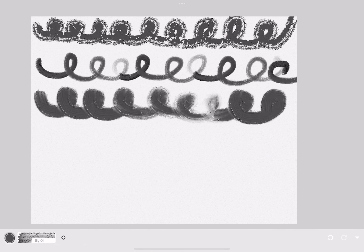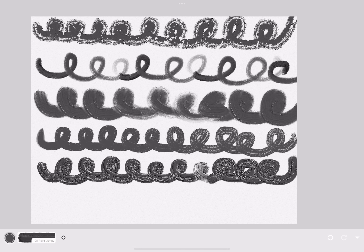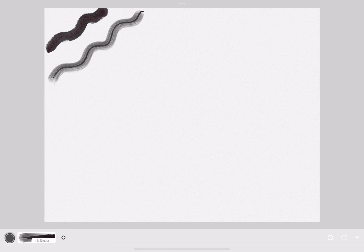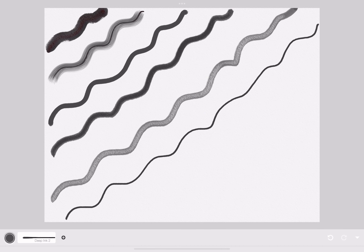These are the oil pastels. There are different kinds — some are chunky, some are smooth, some have less pigment, and some have texture. These are the inks. The inks are like water, but they're a paint at the same time.